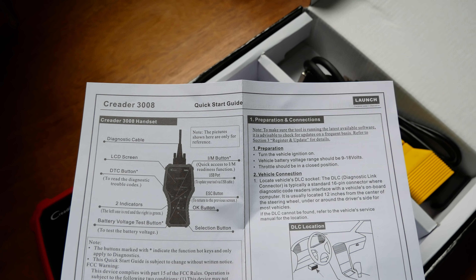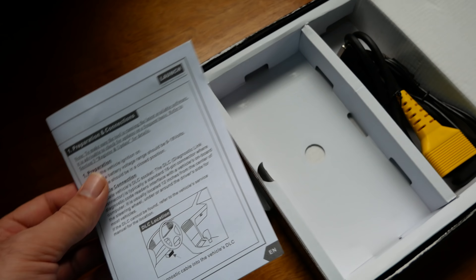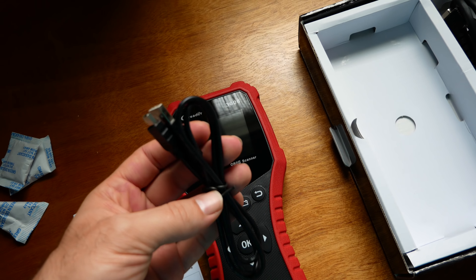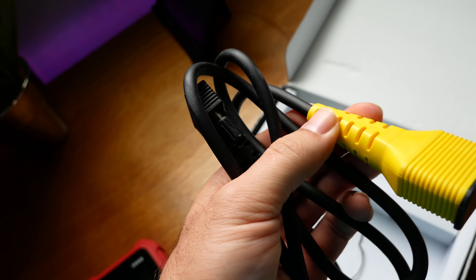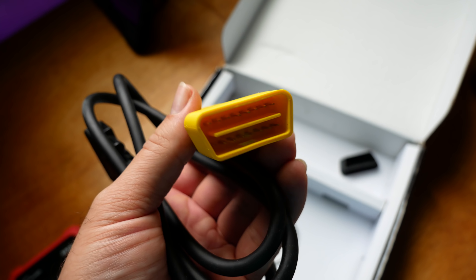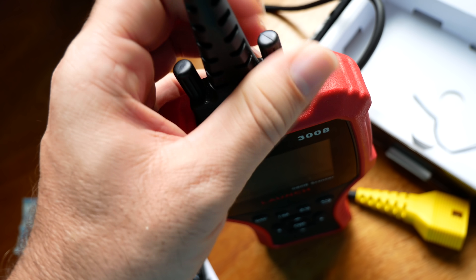In the package we have a quick start guide that tells you what everything does. There's more information on the other side. We also have a USB cable, which is meant to update the scan tool. And the last thing is the main OBD2 cable — a nice thick cable with a yellow end that plugs into the OBD2 port, with a cap to keep the end clean. The other side plugs into the scan tool and tightens up.